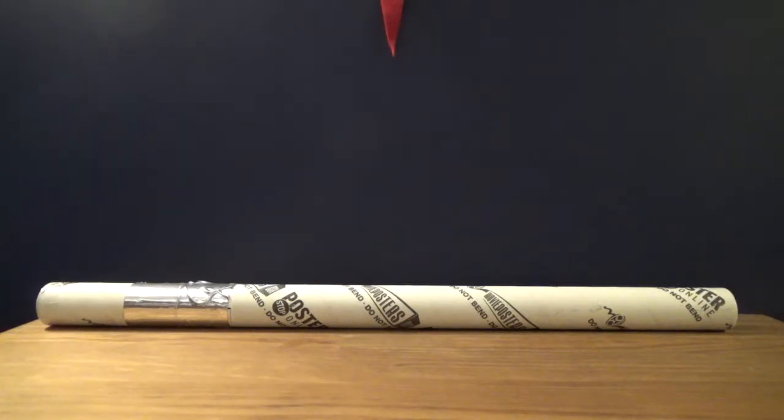As you can see, it's kind of like a tubular thing. What could it be? Who knows? Let's unbox it and find out. So here we go.